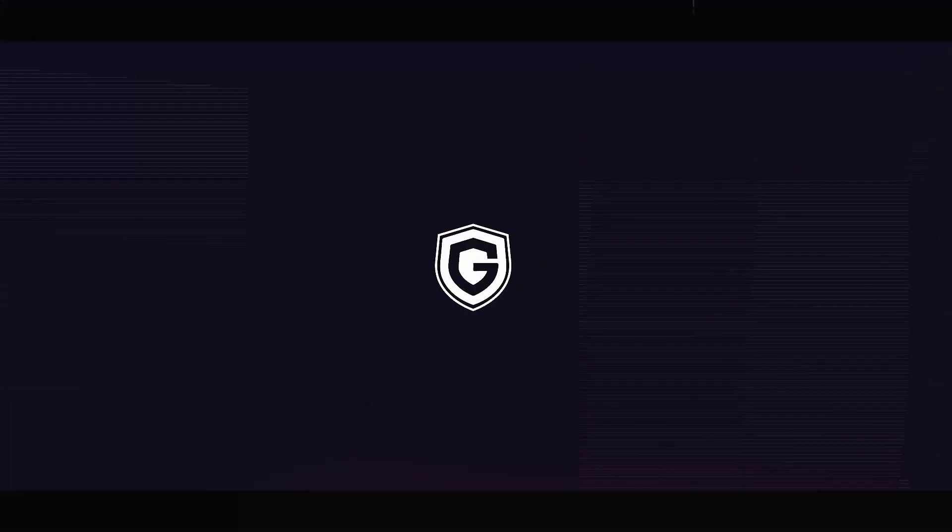Hi everybody and welcome! My name is Amos and this is Gotar The Garage. Today we're going to have a look at how to install this winch on your rig.